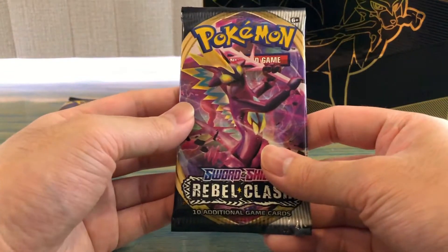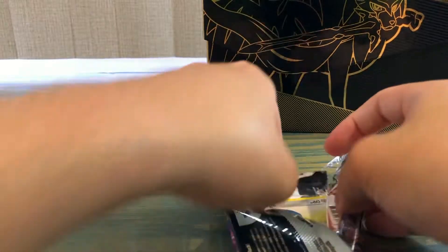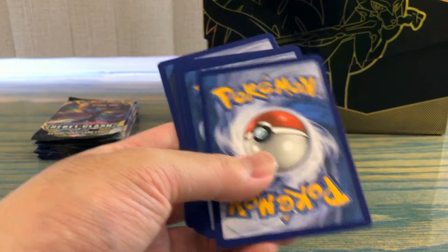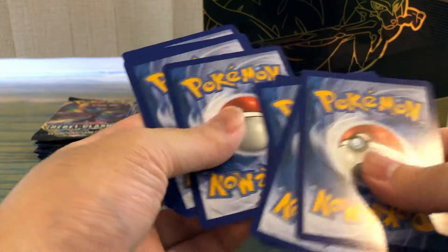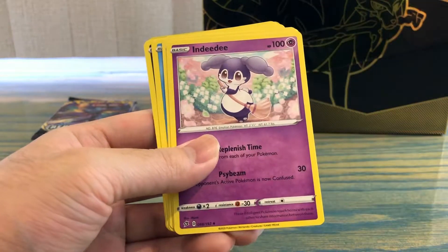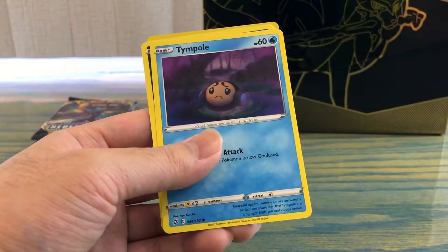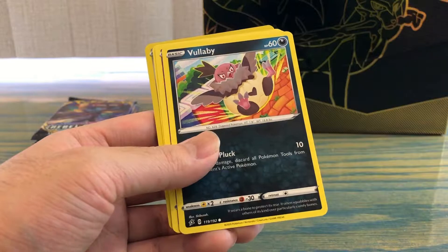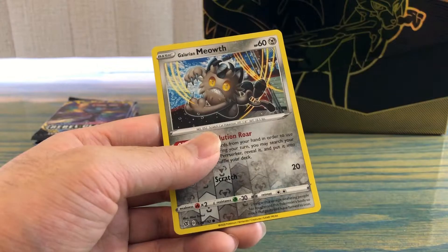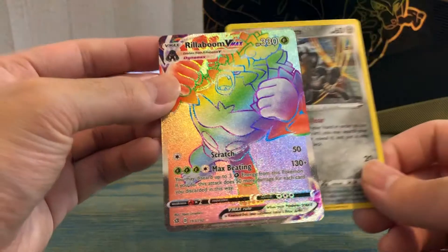Next up we got Rebel Clash. First pack: Fire Energy, Burning Scarf, a Double Draw Skyla, Honedge, Timpole, Bunnelby, Galarian Corsola, Toxel, and a reverse holo Galarian Meowth.